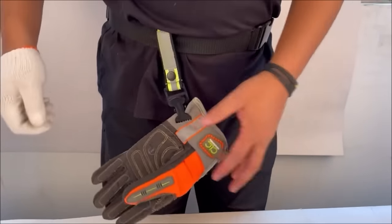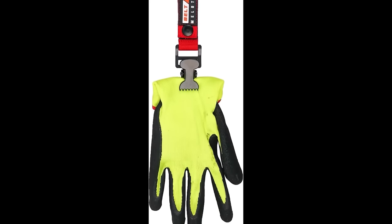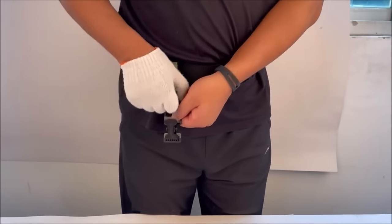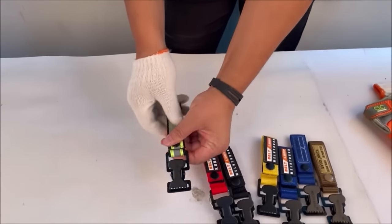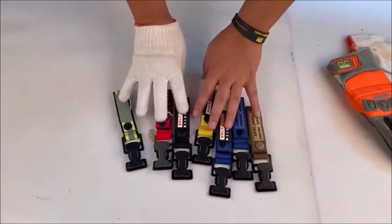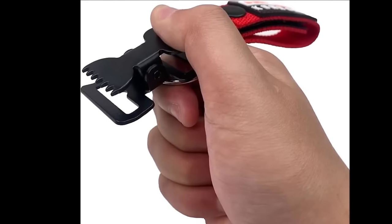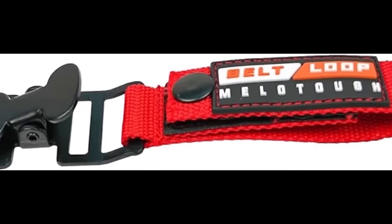While highly convenient and enhancing safety with its reflective feature, it comes with potential drawbacks such as a slightly higher price, a stiff clip that may be hard to operate with one hand, and a bulkier design due to the durable paracord. Despite these cons, its benefits of convenience, security and durability make it an excellent choice for professionals seeking a reliable way to manage their gloves or other gear.